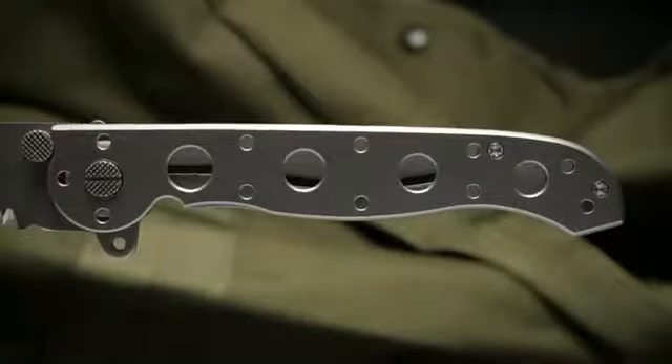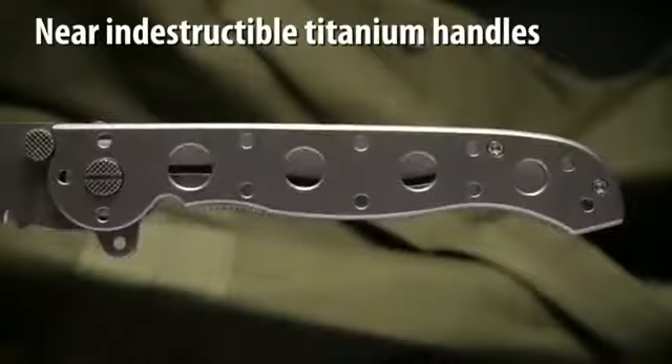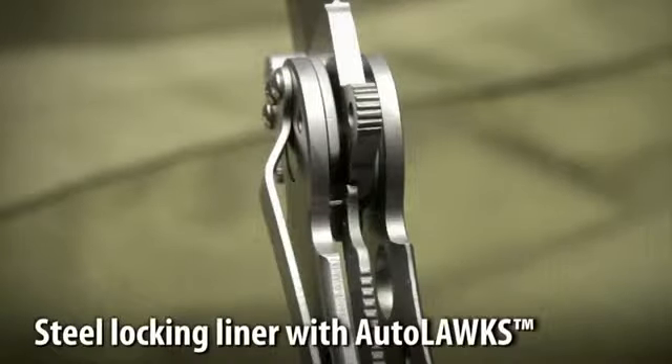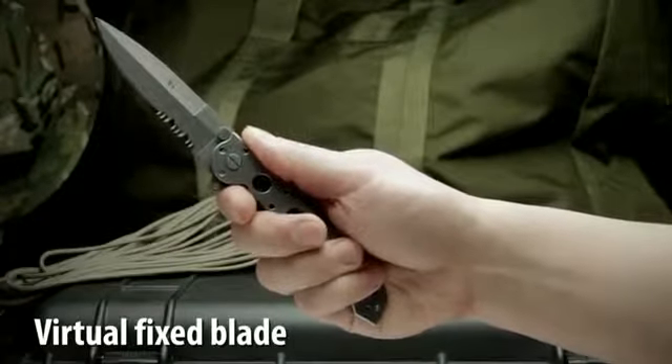CNC machined titanium handles form an open build frame which is near indestructible and easy to clean. It has a stainless steel locking liner which, when used with our Auto-Lock Safety, automatically turns the folder into a virtual fixed blade.